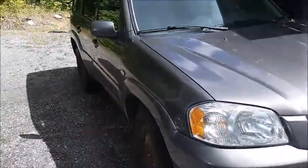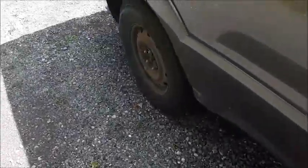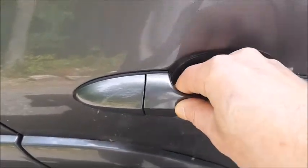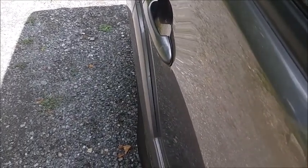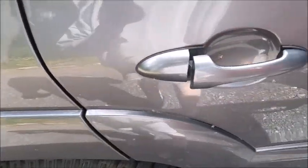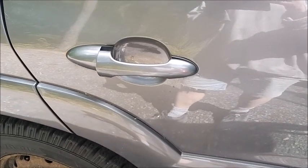Hey guys, another project today. Here's a Mazda Tribute — it's the same as a Ford Escape. The problem we're having today is the door handle broke, so even if we try to unlock it, still nothing. We'll try to fix this and see how we can open the door.